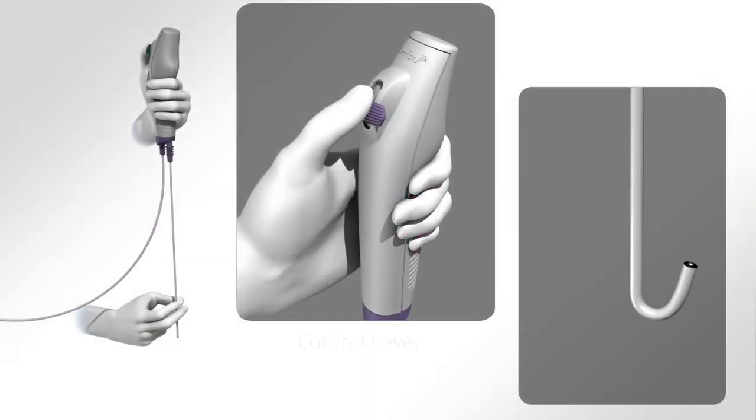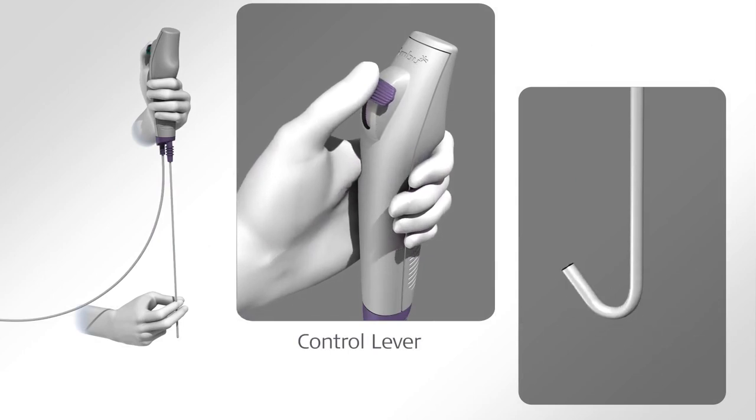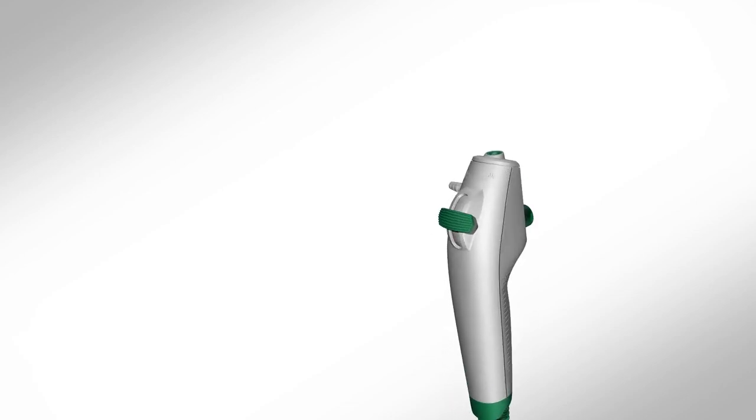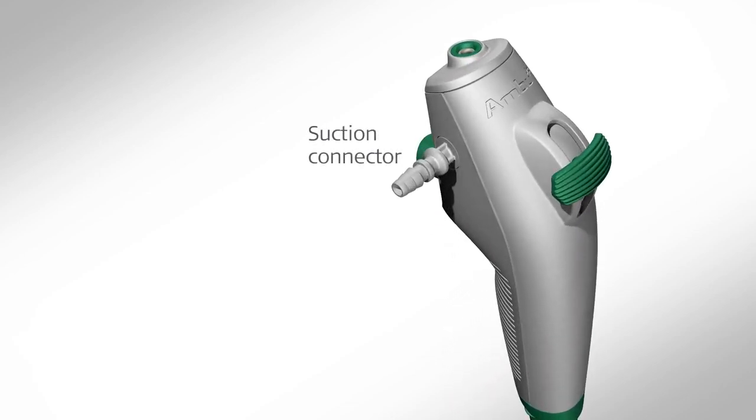Carefully slide the control lever forward to confirm that the bending section of the cord operates fully and smoothly. If applicable, prepare suction equipment according to the supplier's manual and attach the suctioning tube to the suction connector.